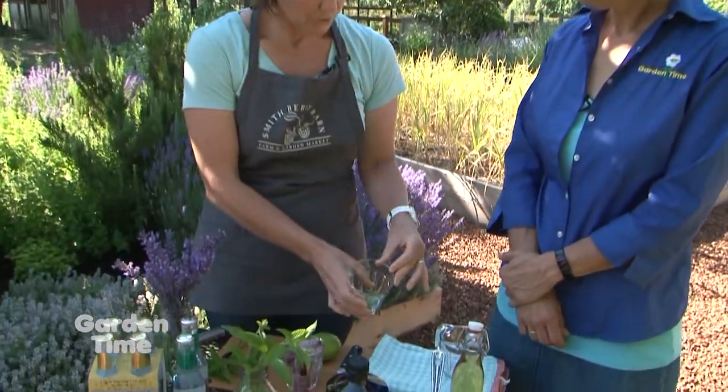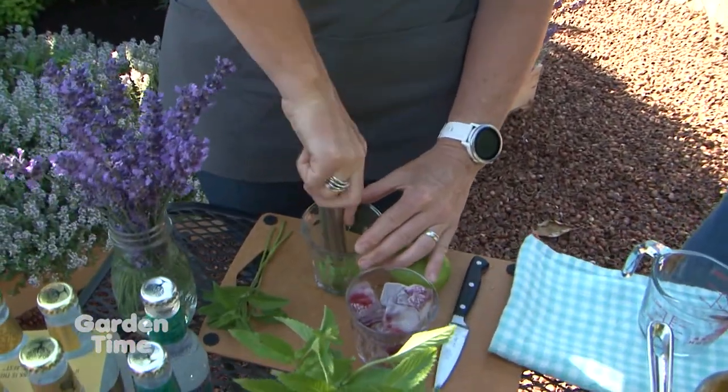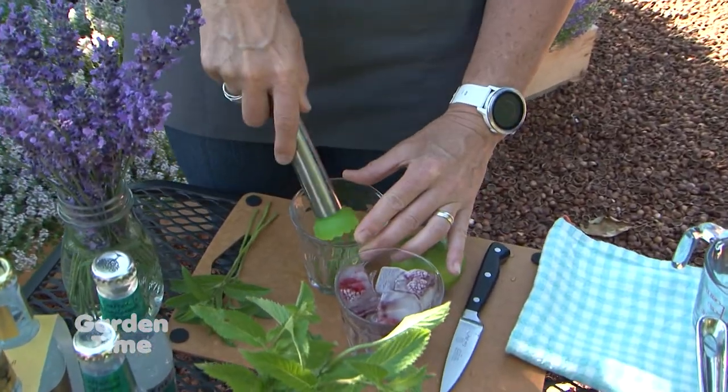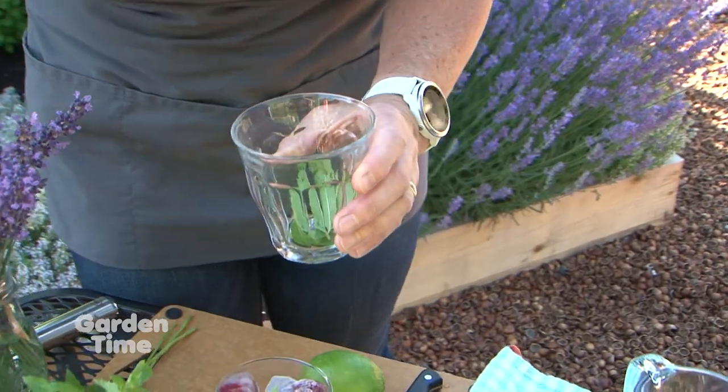We're going to take some more of our fresh herbs and muddle them, which is basically just crush them to release some of the flavor. You don't have to do it until it's a pulp — just do it until you can smell it.